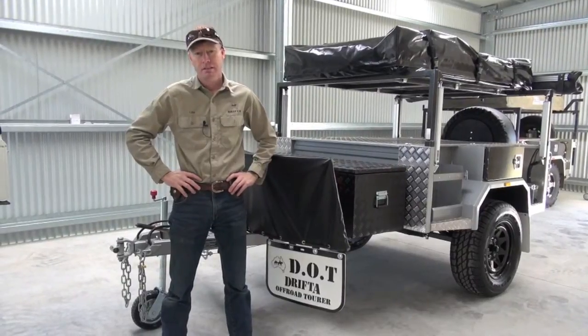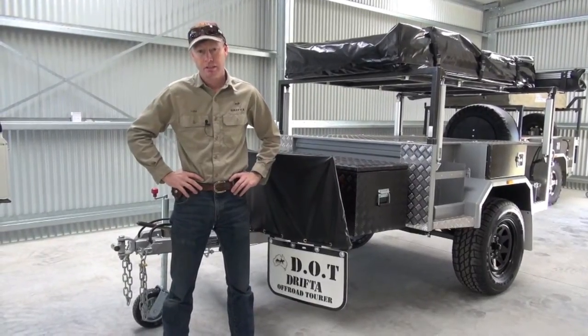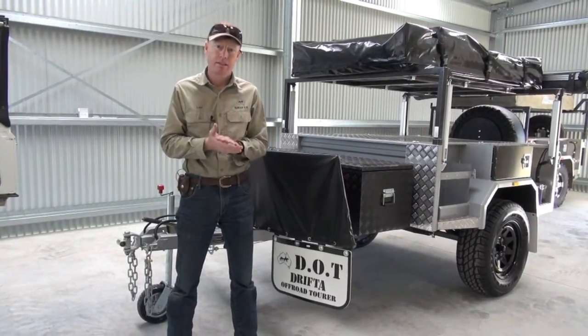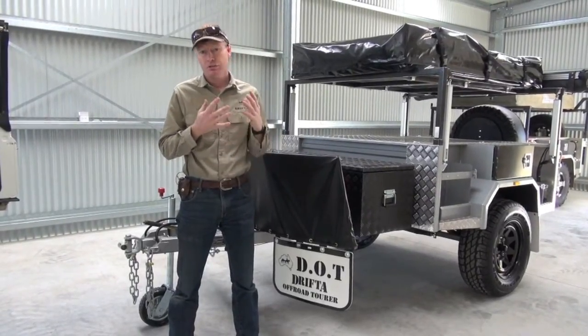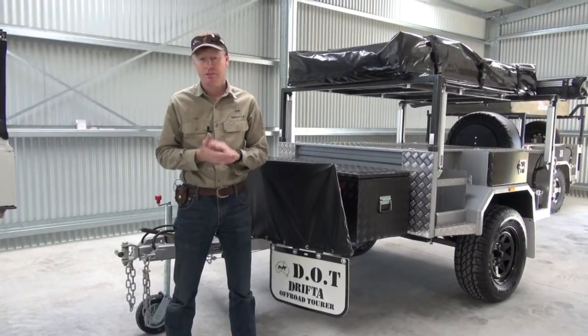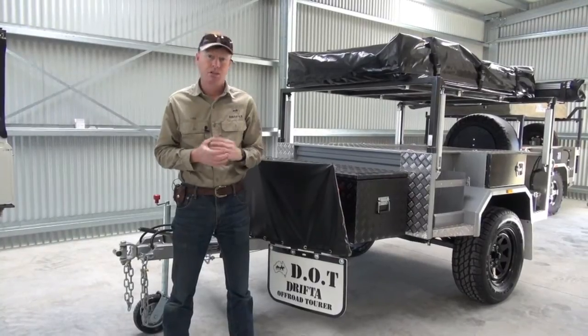G'day, I'm Luke from Drifter. Today I'm going to do an instruction video for the dot trailer. So if you've bought a dot trailer, mainly for our customers, this will show you how to use your trailer, how to set it up, and also how to hook it up with your vehicle. A few tips and show you how to do it.